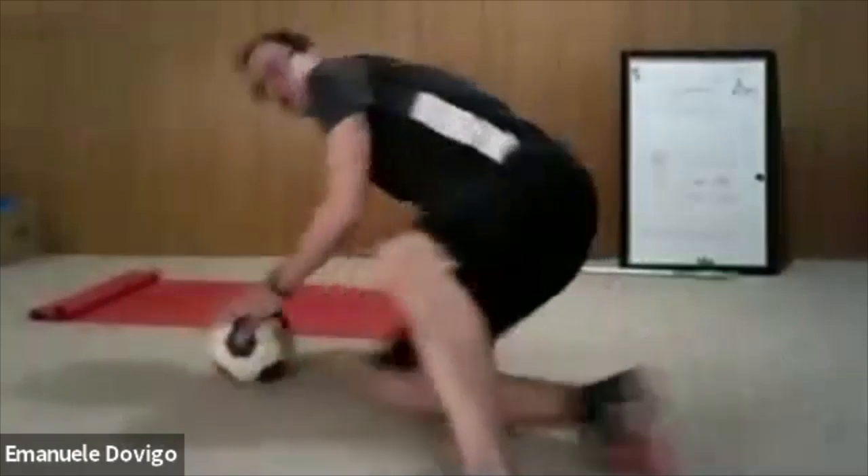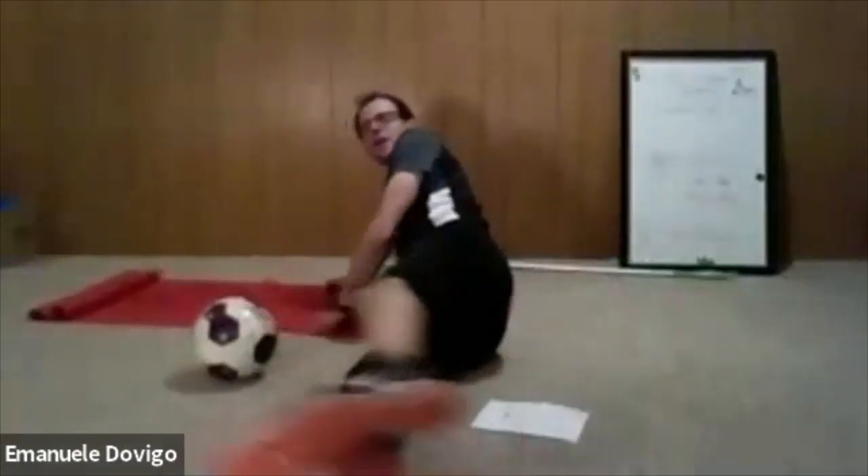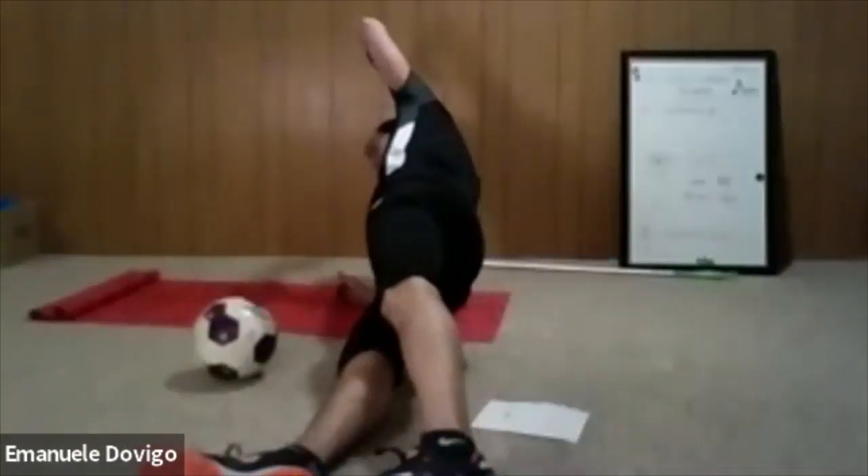Let's go guys, keep it up — almost done. We have 10 seconds. Stay on, keep breathing, do what you can. If you get tired, just hold your side plank. One — relax. Now other side, everybody.